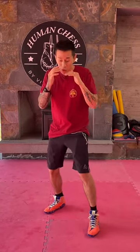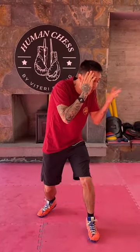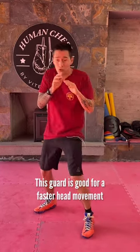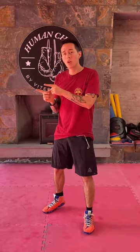Both of them have different advantages. If you use this one, it's really good because you can counter with the opposite arm — I have this arm free to counter. But if I use my opposite arm like this, it's faster. You can move a lot faster when you are using your head movement. So one is good for counters and the other is really good to move your head fast.